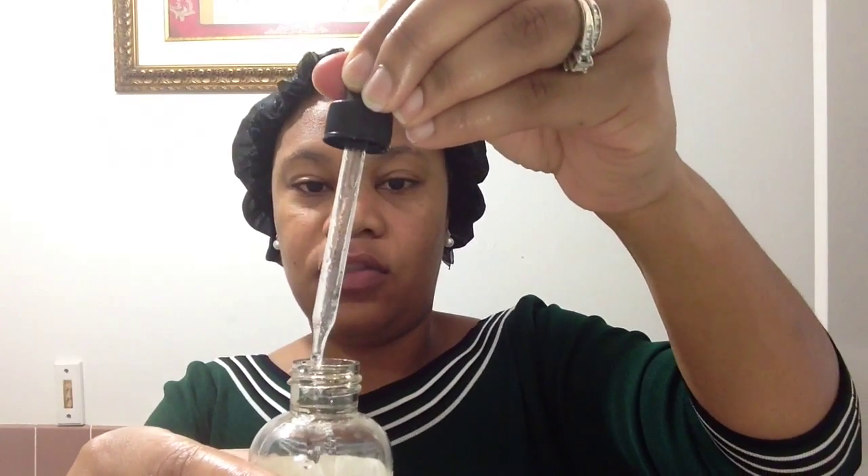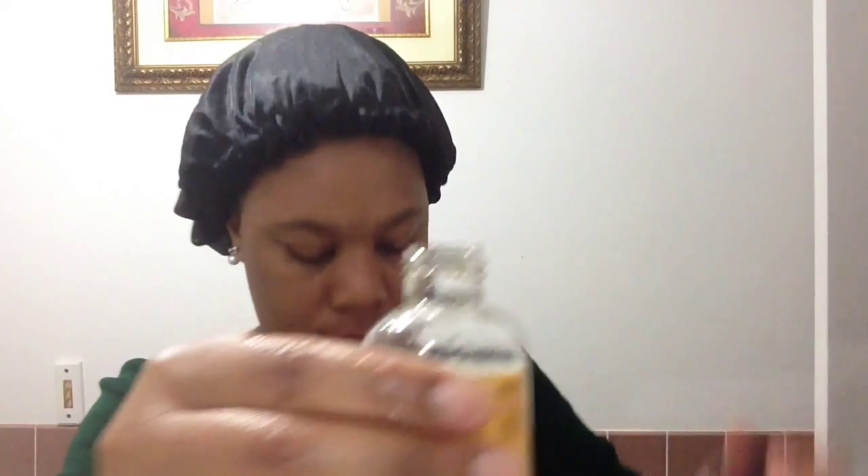This is Moroccan argan oil, so I'm going to do one full dropper of that. The bottle was halfway full so I'll just fill it up halfway again and put that in there. And then peppermint oil — I love the smell and it's soothing, so it'll help with the itching. About 10 to 15 drops. Tea tree oil is an antiseptic so it's good for your scalp.